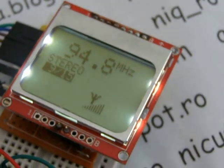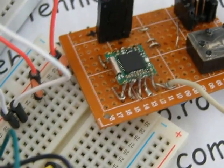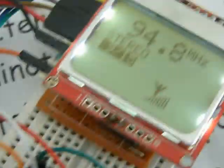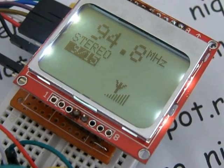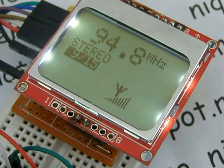Here is a new test with FM radio, with TEA5767, Nokia 5110 display, and a bar meter, and a few buttons to search out.